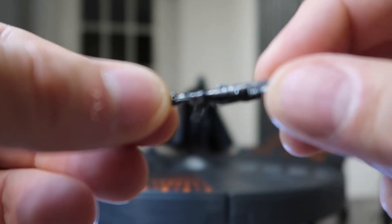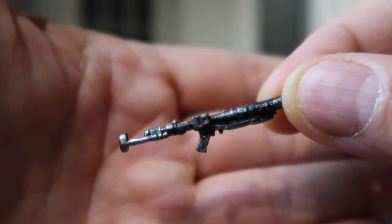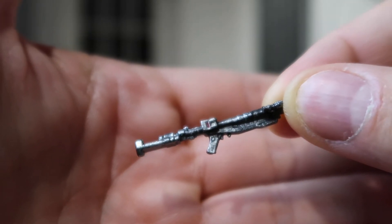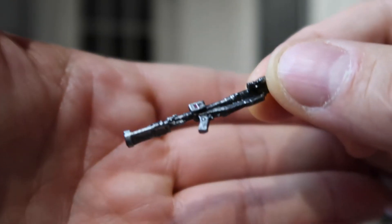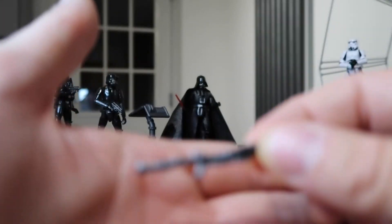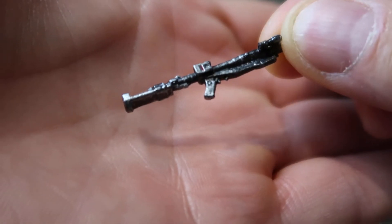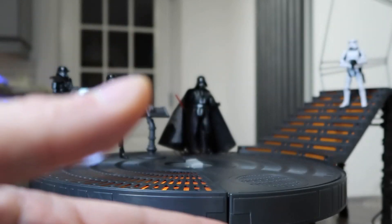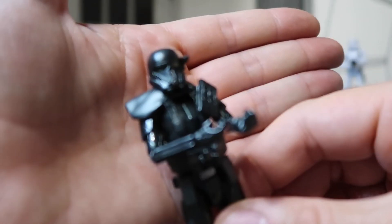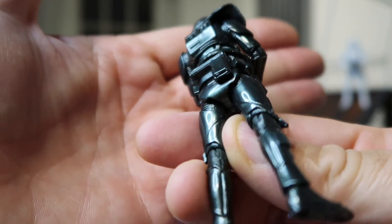I'm definitely going to invest in a couple more Death Troopers because this is a brilliant figure. £9.99 from Star Action Figures — give me a chance to buy a couple more before you go and buy them — but highly recommended. That's all I wanted to do; this was just a comparison video, really. I love the sheen on it, it's just great.